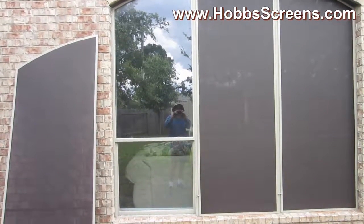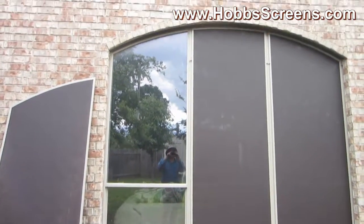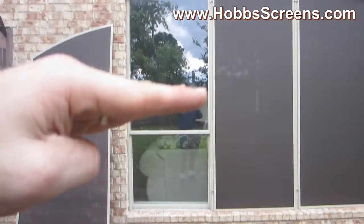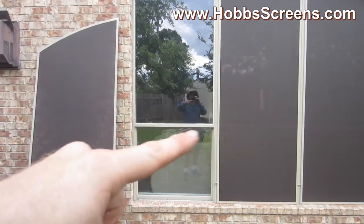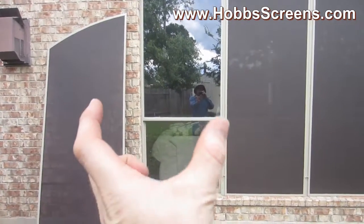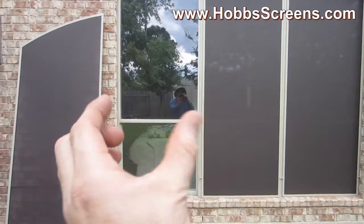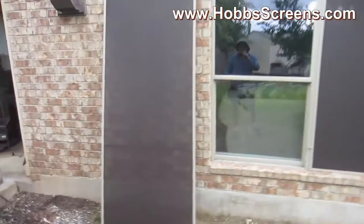For half arch shaped windows that open up and down, you're going to want to use a support bar. It's going to keep the screen framing from bowing in.